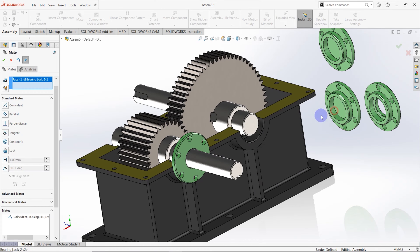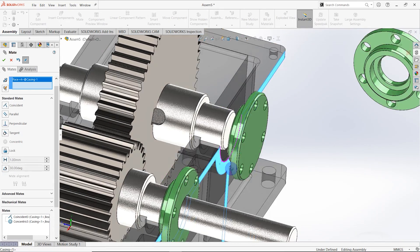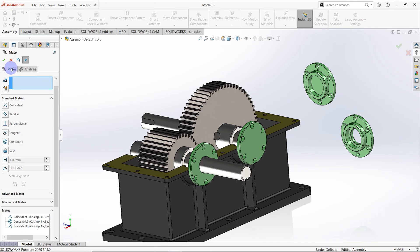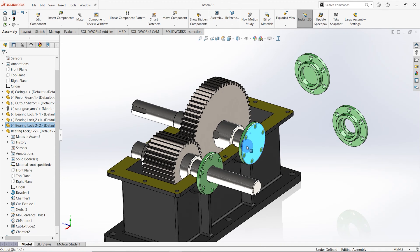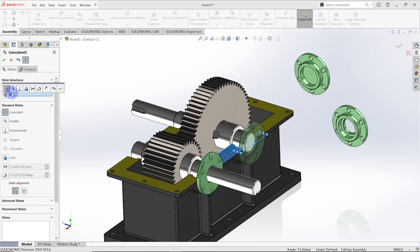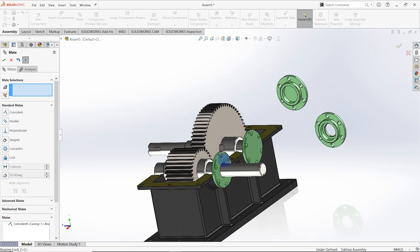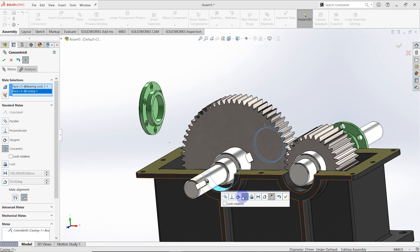Then this surface and this surface should be concentric. And this surface also coincident. Again we need to create another mate to stop the rotating of the bearing lock. Select the auto plane of the bearing lock and this surface of the casing. Go to mate and make as coincident. Do the same thing for this side also — click these two surfaces and make as concentric. Then select this surface and also this surface, make as coincident. Then click this surface and also this surface, make as concentric and coincident, click align.